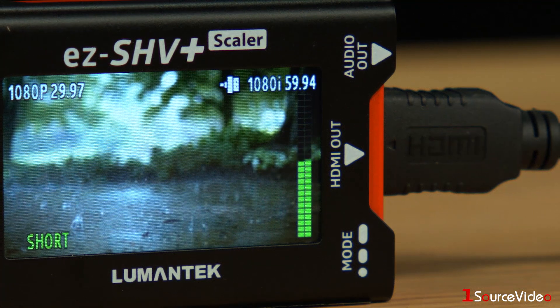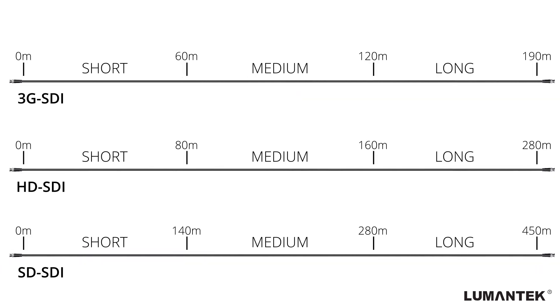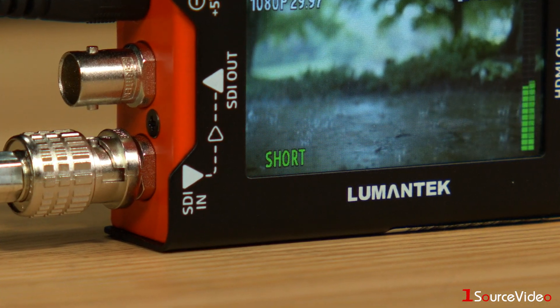The symbol in the upper right lets you know that your HDMI cable has been connected to an active device. The EZ-SHV Plus also automatically detects and displays the range of your cable length depending on the resolution of your incoming video signal, displaying cable length as short, medium, or long.